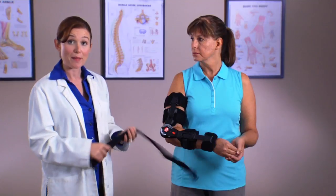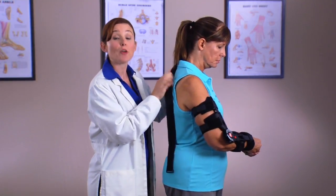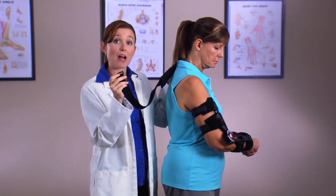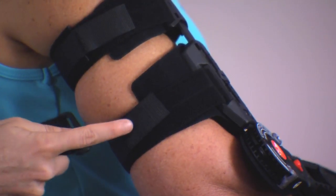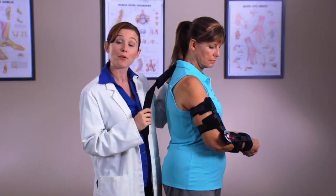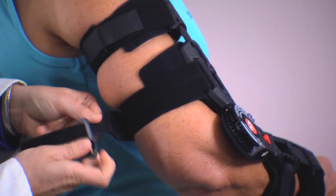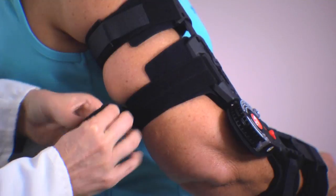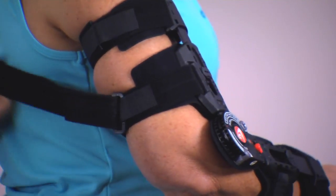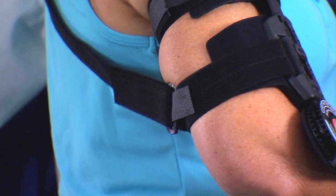Now we'll apply the shoulder strap. Position it over the patient's shoulder with the strap pad located behind the neck. The D-ring on each end of the shoulder strap will attach to the upper arm strap closest to the hinge and the forearm strap closest to the hand. Attach the upper arm strap by sliding the alligator tab at the end of the strap through the D-ring on the end of the shoulder strap. Pull the strap completely through the D-ring and fasten firmly. The D-ring on the shoulder strap should be properly positioned behind the arm to support the arm.